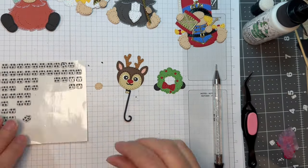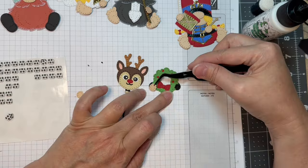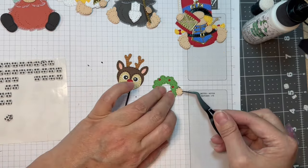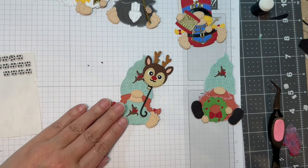Isn't that cute? It's just adorable. I'll pop up the little hands with these scrapbook adhesives foam squares — that's that P13 Stamping Pad Skin Tones again. And I think we are finally done — isn't that cute?